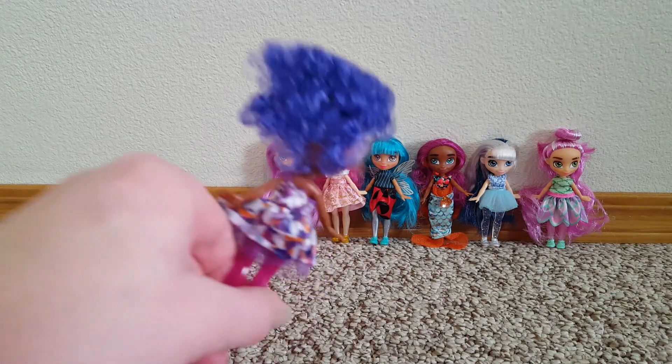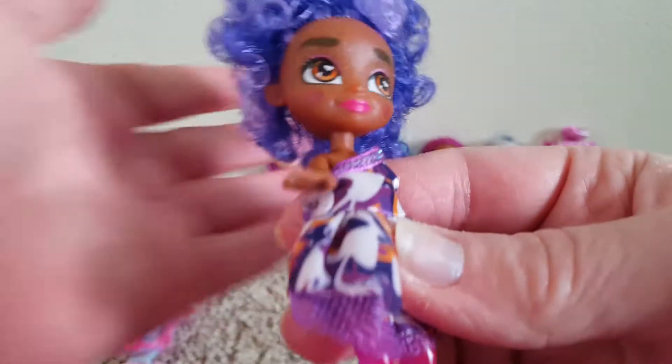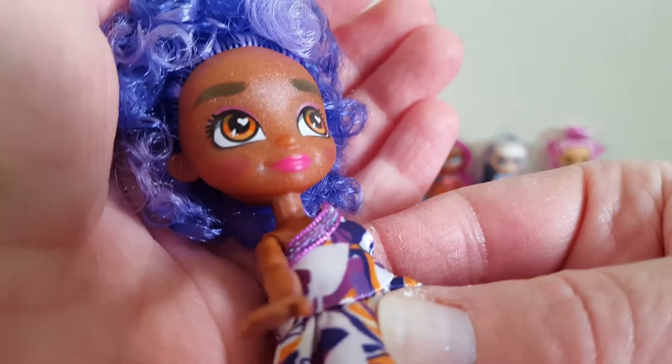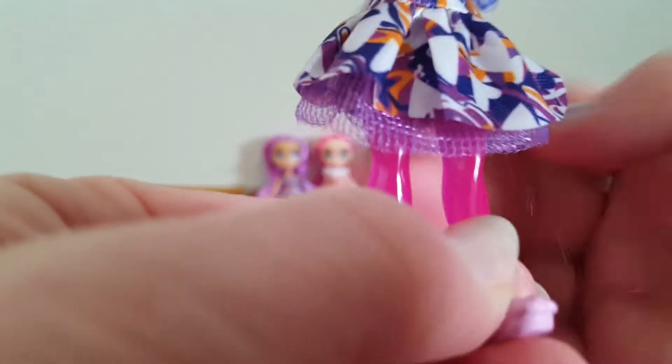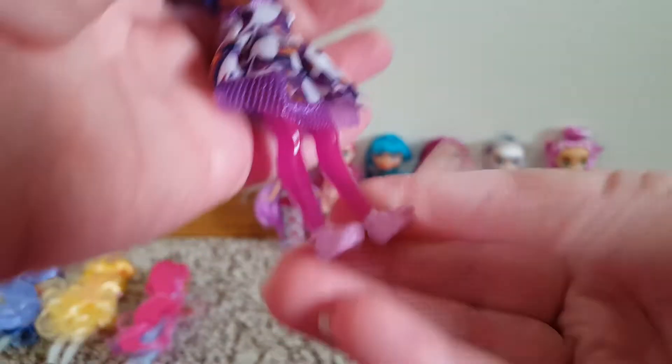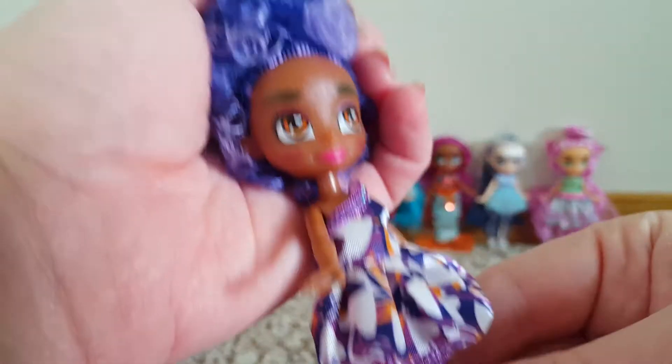And this girl has like purple curls all tied up. She's got brownish reddish eyes and this cute little dress on. Look at the different fabrics — there's like a tulle on this. It's like a one-shoulder dress. Her legs are hot pink and she's got those little shoes. She's cute.